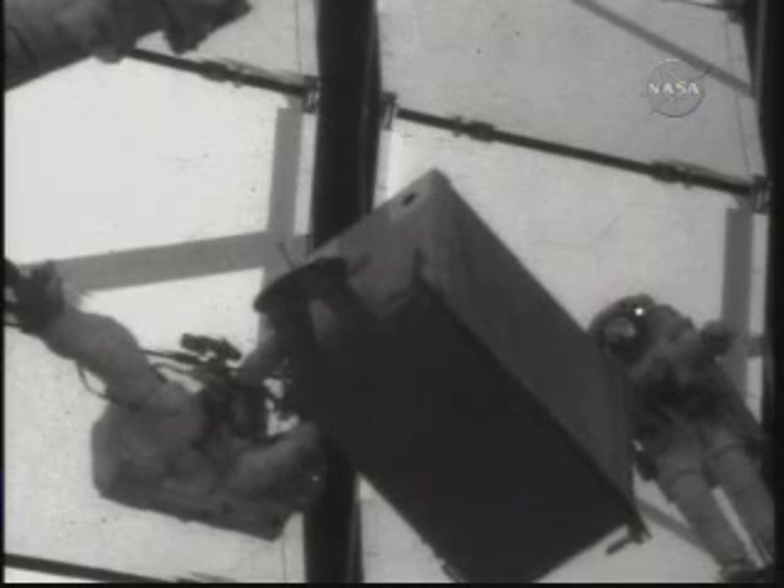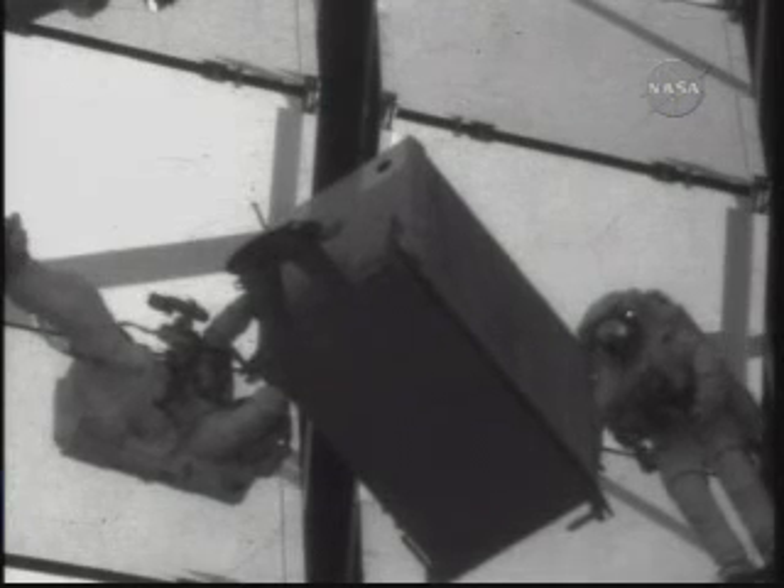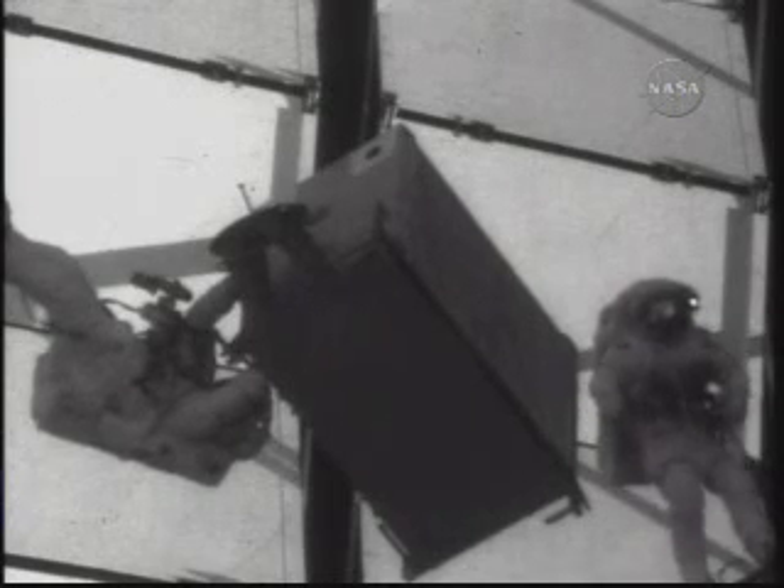I'm going to hold off on dressing the APFR until the ammonia tank is out of the way. Okay, Pat — I'm happy with my clearance. I'm going to come off the APFR. Okay, Danny. And once you're out and get your waist tether, we're going to head back over and close this route. Copy.